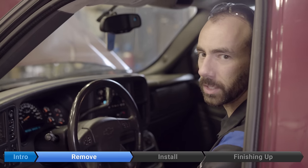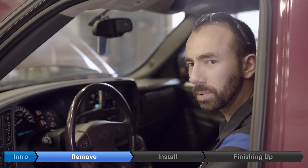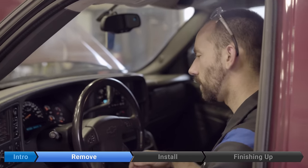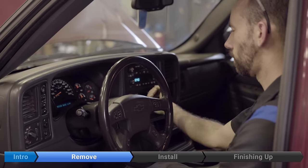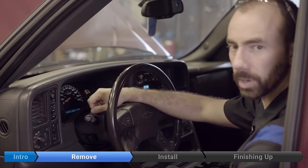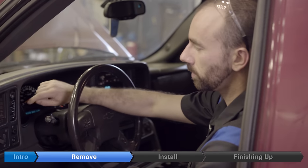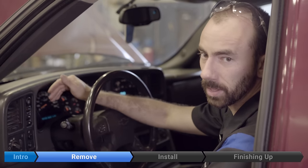The new encoder is going to come set up for the transfer case to be in neutral. Right now we're in two high, so the first thing we're going to do is try to put the transfer case in neutral — although if you're having encoder problems, you might not be able to. If you can't, don't worry, we'll show you something else to do later. First we'll put the transmission in neutral, then press and hold the two high and four high buttons for 10 seconds. The neutral light didn't come on — we're stuck in two high, so we're going to have to do something else later on.